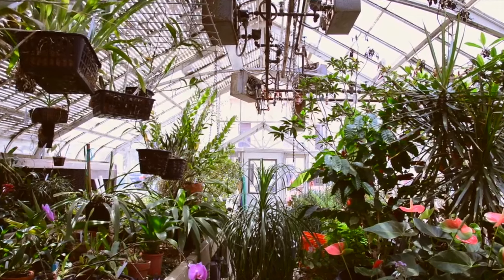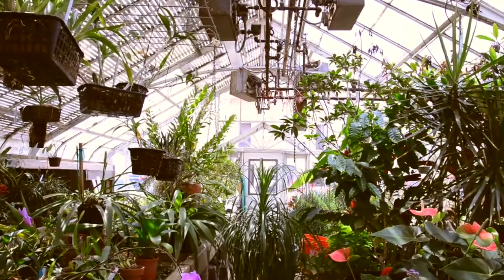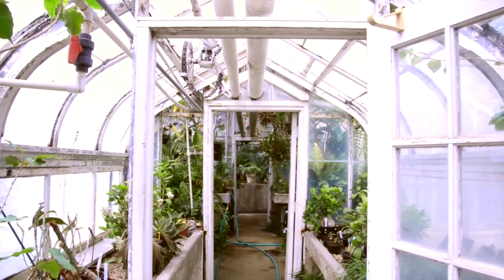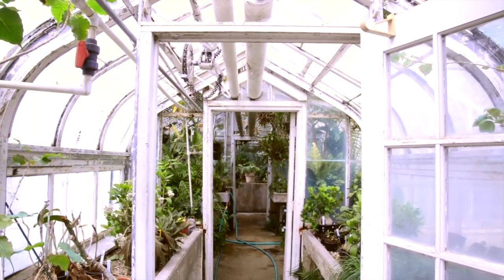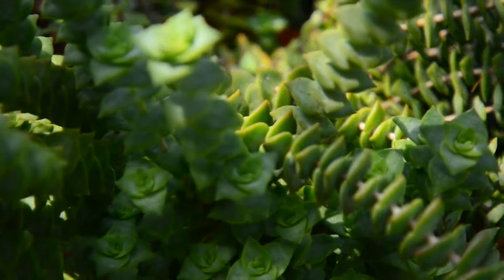Hey guys, I welcome you all to my YouTube channel Gardening Paradise, and I hope you all are doing great. Today we are diving into the wonderful world of propagating plants from cuttings in April. If you are ready to expand your garden with minimal effort, you are in the right place. Let's get started.